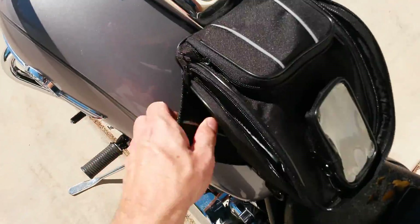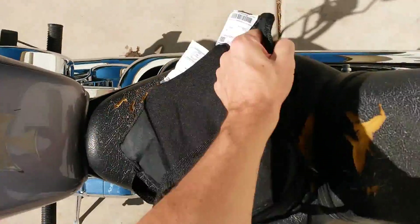It doesn't seem to want to blow off. It's got four magnets, though they aren't the strongest and it's not as secure on there as some of the bags I've seen — but it does the job.